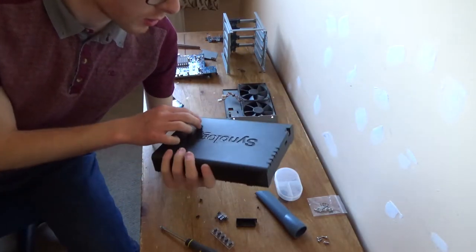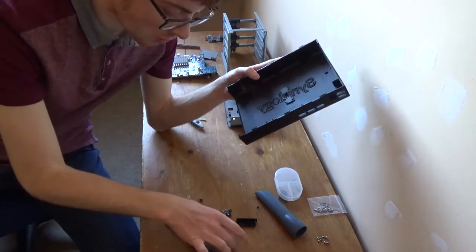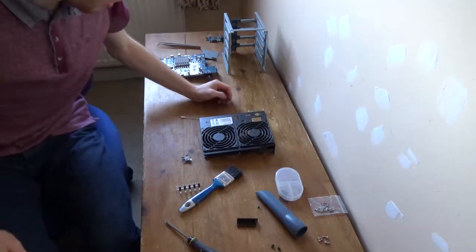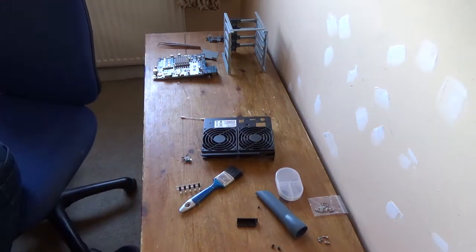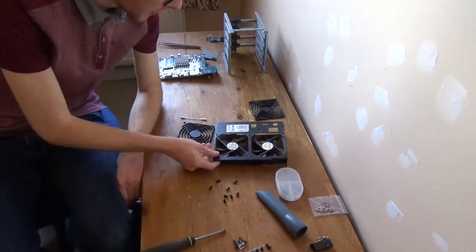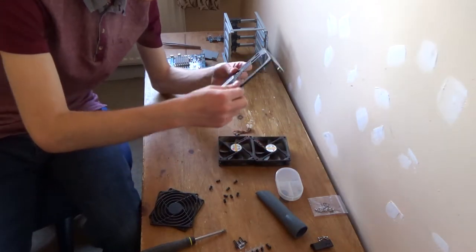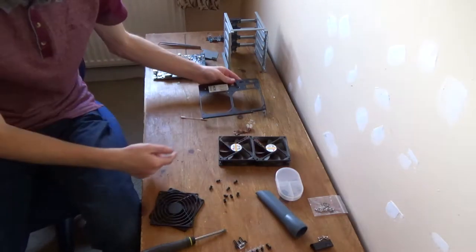I'm going to go and wash this as well. I've removed everything that could potentially get damaged from it, such as the metal parts and these little LED plastic bits. So I'm just going to go and wash this the way I've done with every other plastic piece. All that's left to do now is take the fans off, so I'm going to go ahead and do that. I'm not going to wash the fans, but I'll go and clean those outside because they are dusty. This metal bit is also quite dusty but I'll just dust it outside along with the fans.